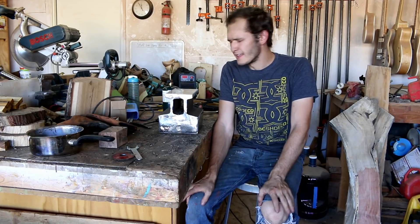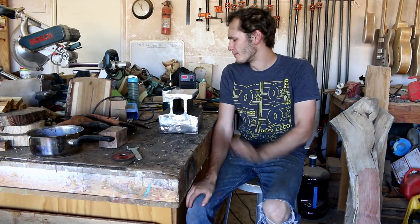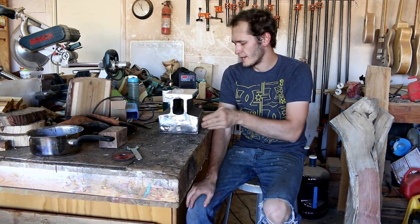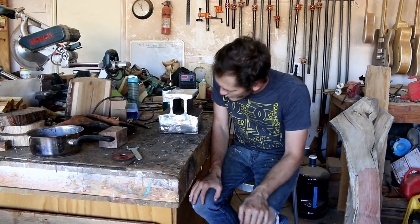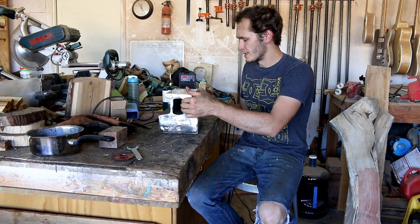I think that's all the metalworking I have in me today. It took about an hour, maybe an hour and a half, to grind everything — all the welds off — and get everything up to 80 grit on the flap disc.